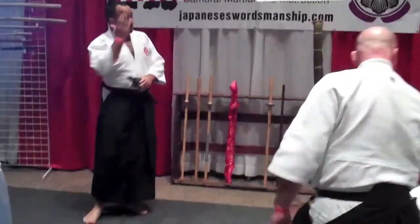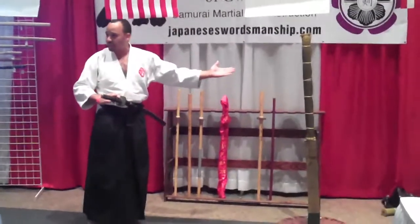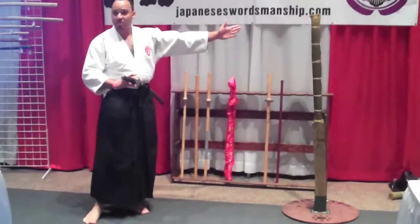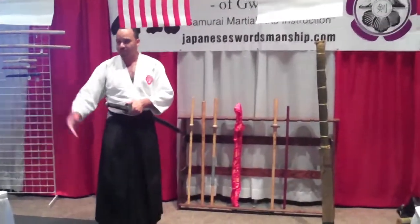For safety's sake, I'm going to cut in the direction of the wall, so that in the case that I were to lose control, the sword would not become a projectile in an unsafe direction. So you may have to come around to see me, but safety first.